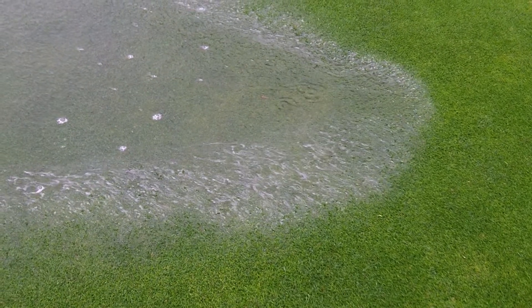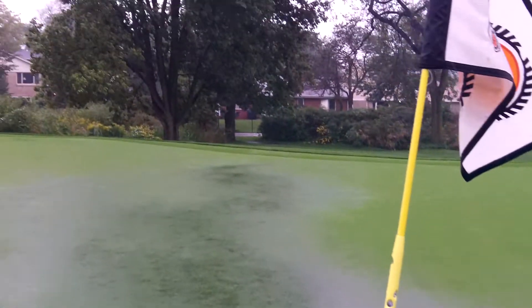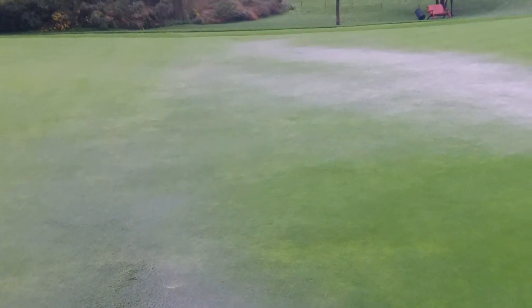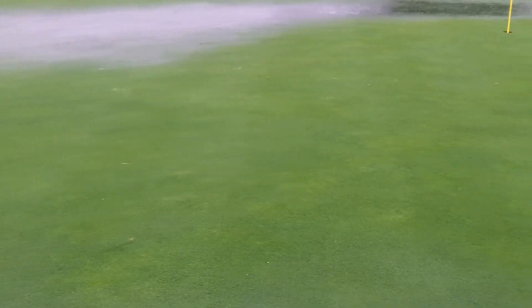You can see the water building and running down like a stream, saturating the soil here, with the cup half filled with water. The tie-ins on these green expansions are very challenging to do in a seamless way. Right here, to the left is the expanded area and to the right is the old existing green. Hole 15 we did worked out really well, mainly because the design of that green is one continuous sweep.